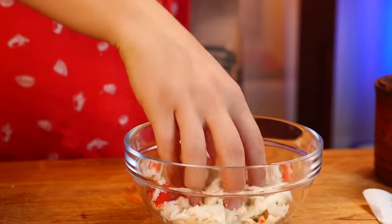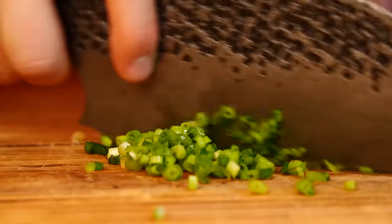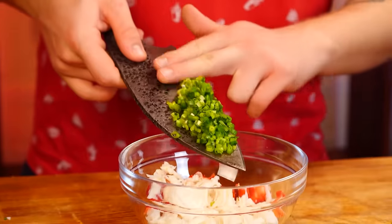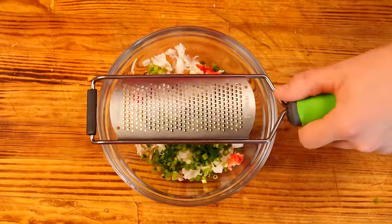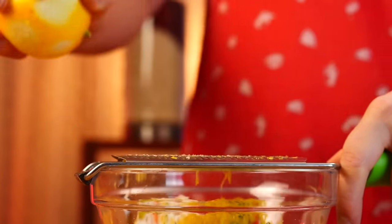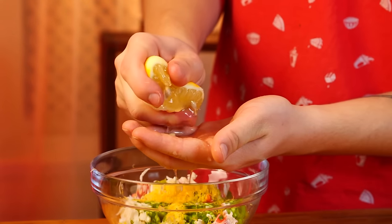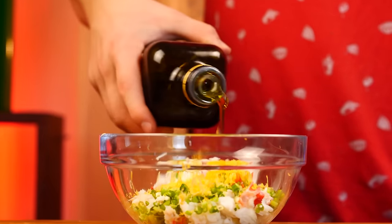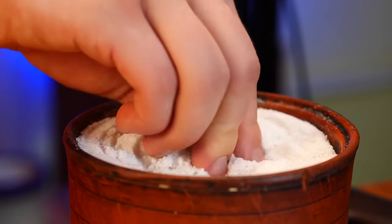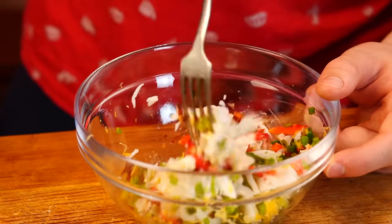We lay pieces of crab broken into fibers, all transferred into a bowl. We take a small green onion, cut it into circles, and put it with the crab. Put a grater on top and zest a lemon into this, then cut the lemon in half and squeeze out some juice. Add olive oil and chili pepper, a little salt. Now mix it up and our filling is ready.